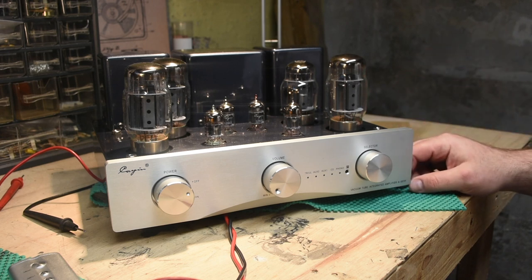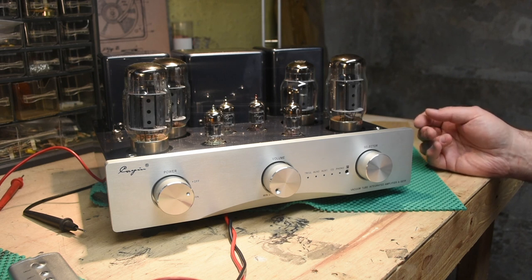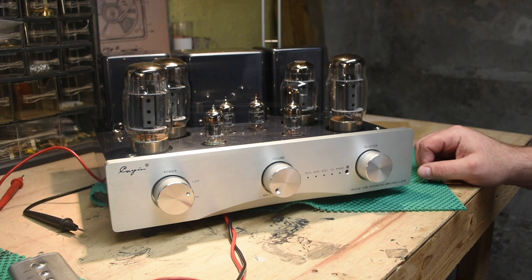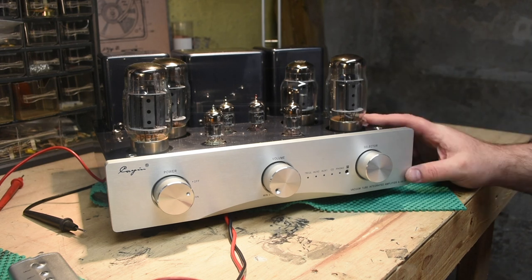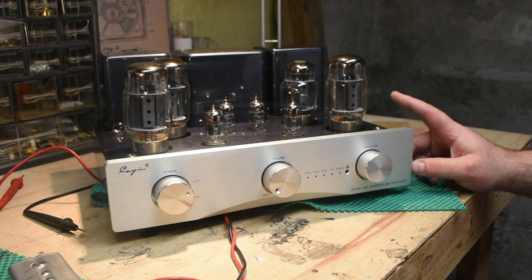I haven't tried the Gold Lion reissue EL84s, but I've heard the Sovtek and Electro-Harmonix versions — those don't sound nearly as good as the JJs. Chinese preamp tubes tend to be neutral and unremarkable. Their power tubes sound really great, but they don't last long — you end up replacing them about twice as fast. None of today's tubes are built as well as those made from the '40s through '80s in the US, Germany, or UK, but the Russian-made tubes were better than the Chinese ones.